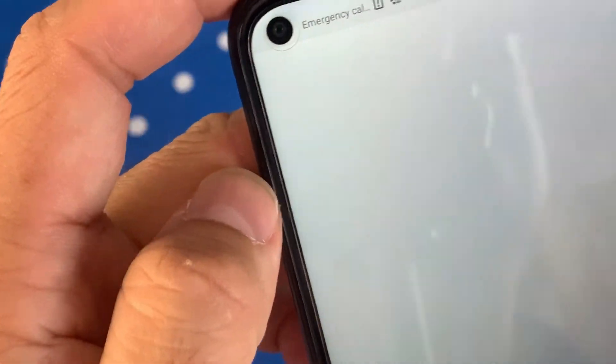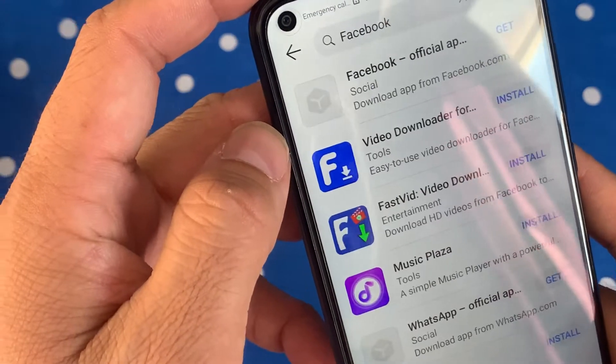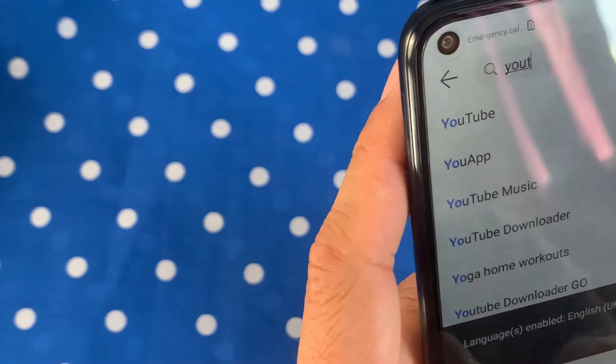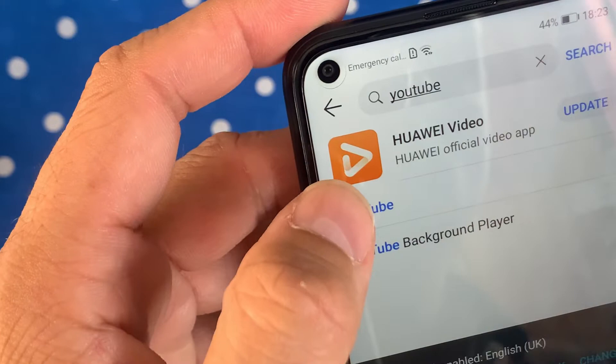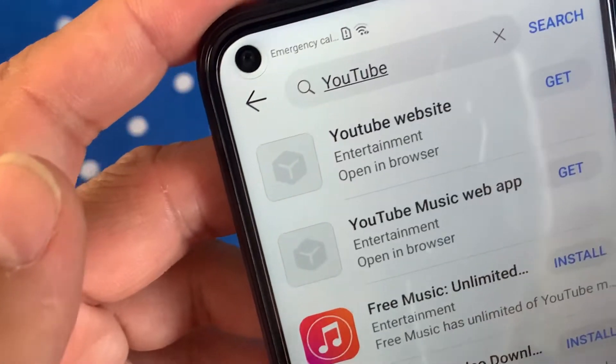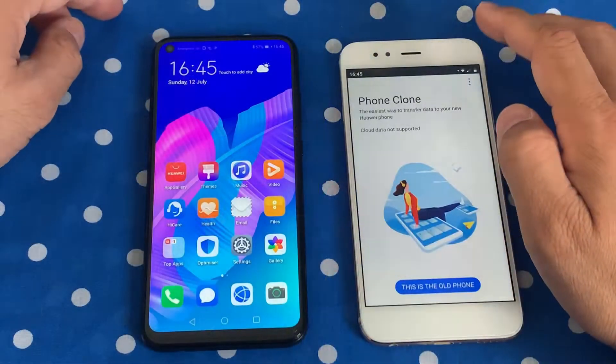As you can see, I tried to search for the Facebook app and it says to download the app from the Facebook.com web version. The same goes for YouTube and other Google apps, because they are banned on the App Gallery.